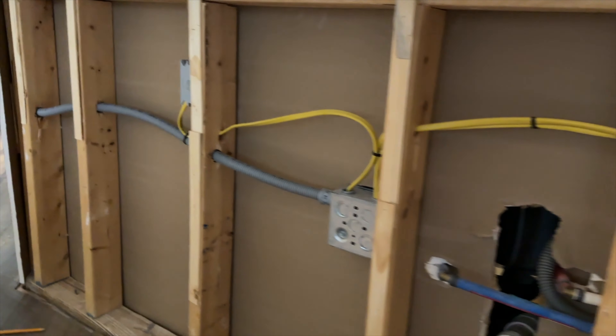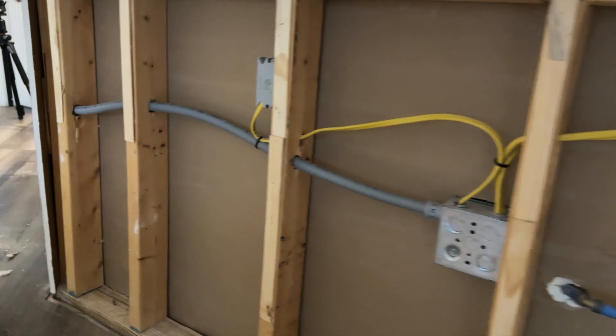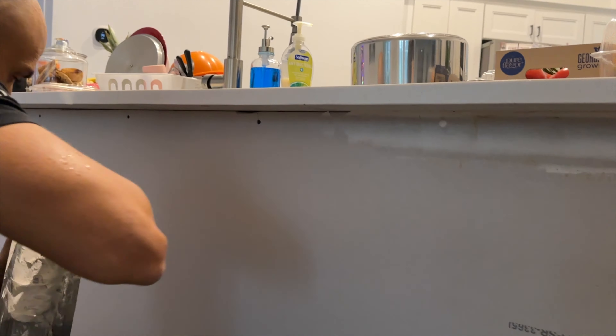Ready to put up some sheetrock. For this part you're going to want to cut the sheets down to size, so make sure you take a nice tight measurement — that way you won't have to use that much spackle to cover up the gaps.